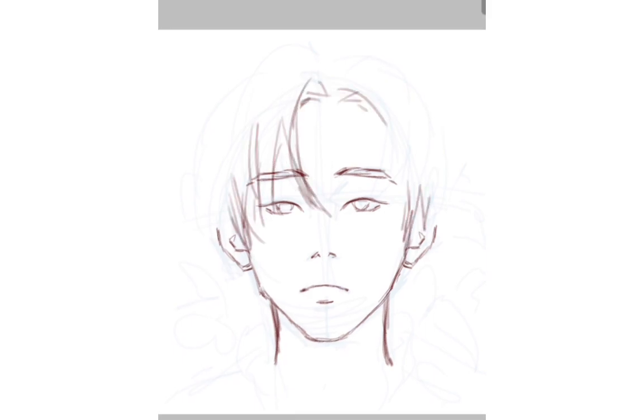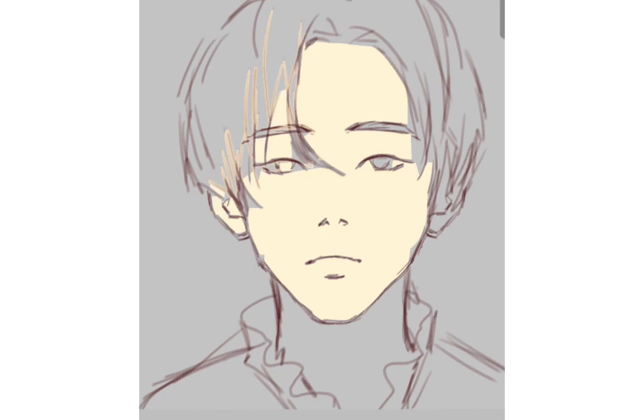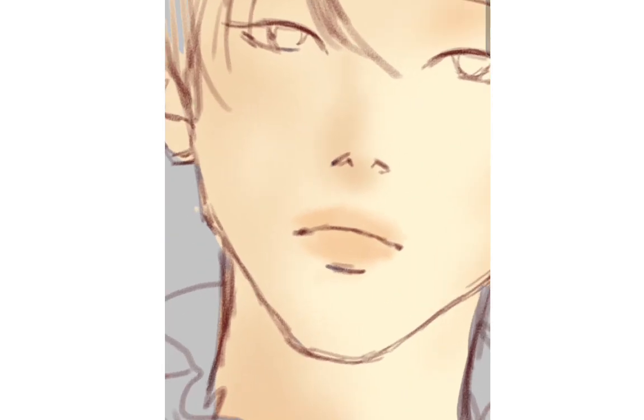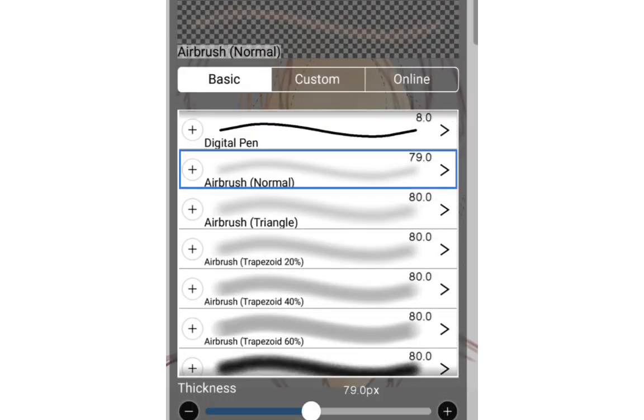I'm cleaning up the sketch into big shapes to get the general idea of the portrait, then I use the paint bucket tool to fill in the skin. I'm trying to stick to my usual painting process — starting with airbrush to create soft shadows, then using the lasso tool to create the hard edges.